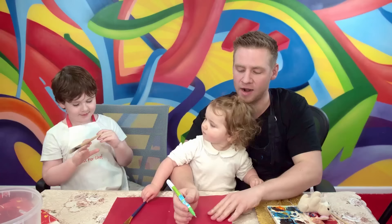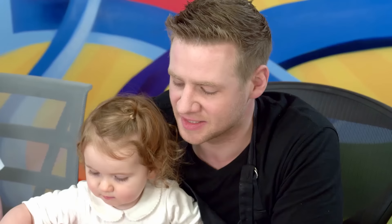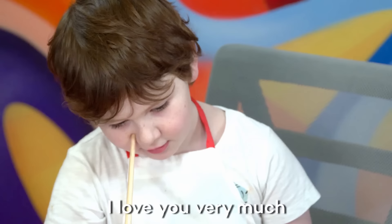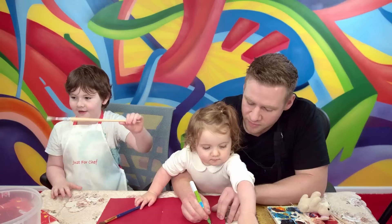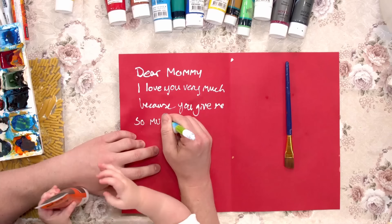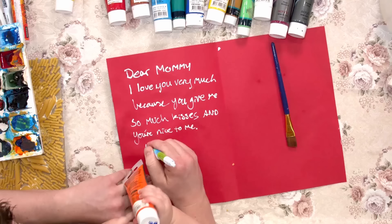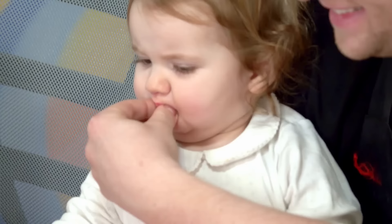We've got your card here. It's going to open it up. Alright, so now it's time to write a nice message in the card. I'm going to say, dear Mummy. I love you very much because you give me so much kisses and you're nice to me. Hang on, slow down, I've got to catch up. Because you give me so much kisses and you're nice to me. Happy Mother's Day. That's lovely.